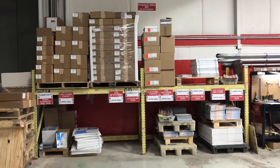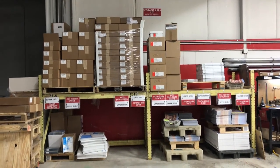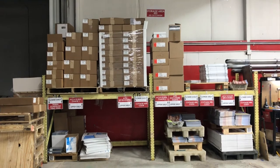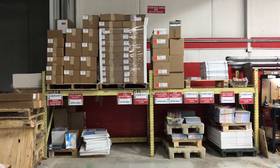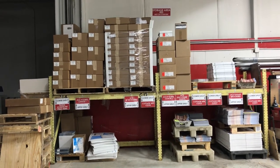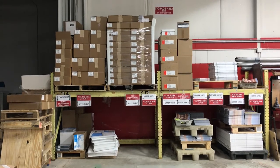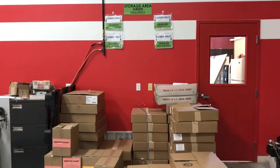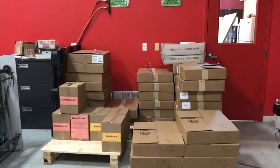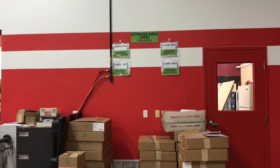This is a bit of a work in progress, but this is our current storage area — the red storage area. When all of the areas are complete, we'll have three different areas. We have all the jobs labeled, whether they're on the upper shelf or the lower shelf. And here we have the green storage area — everything is labeled, easy to find, anybody can find it. Once complete, we'll have another yellow one in the digital area.